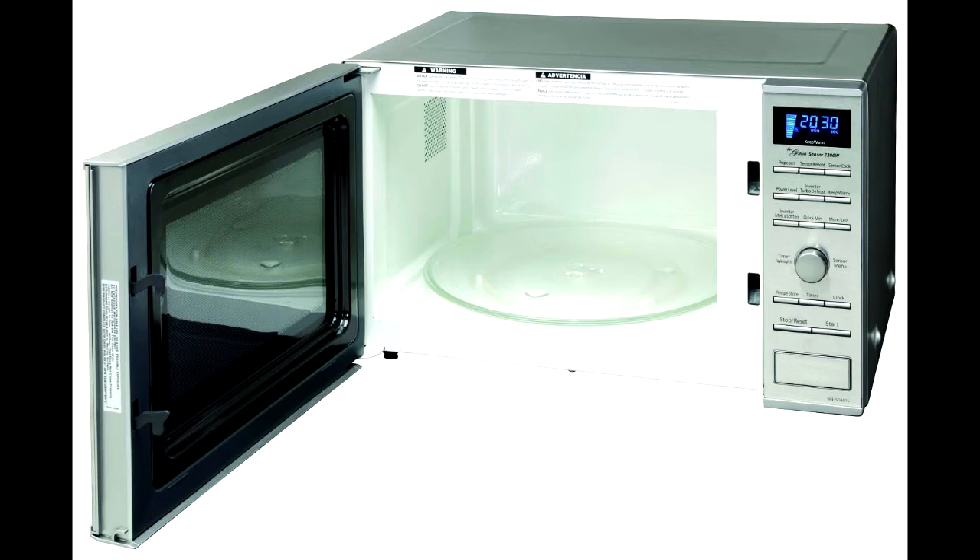With its 1.2 cubic foot capacity, a 13.5 inch turntable, and a 1200 watt power rating, this microwave can easily cook any kind of meal you choose to have, whether it's breakfast, lunch, or dinner, as well as any heat-up jobs that people mostly use microwaves for.